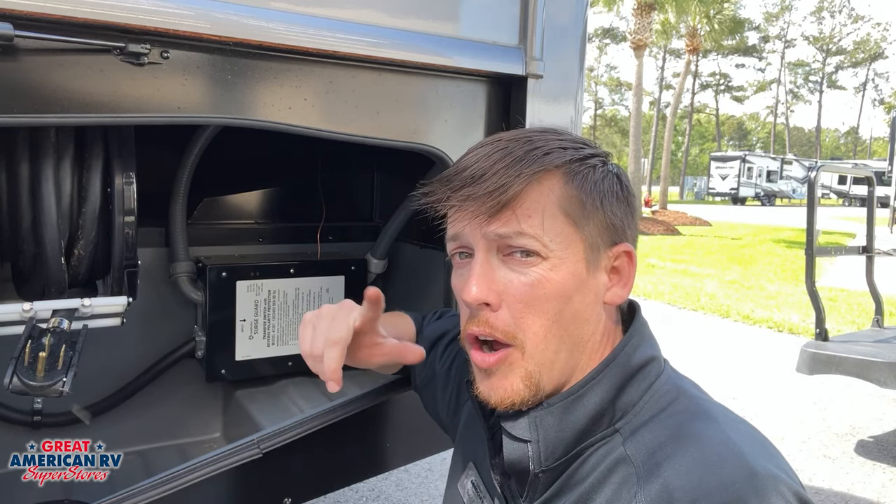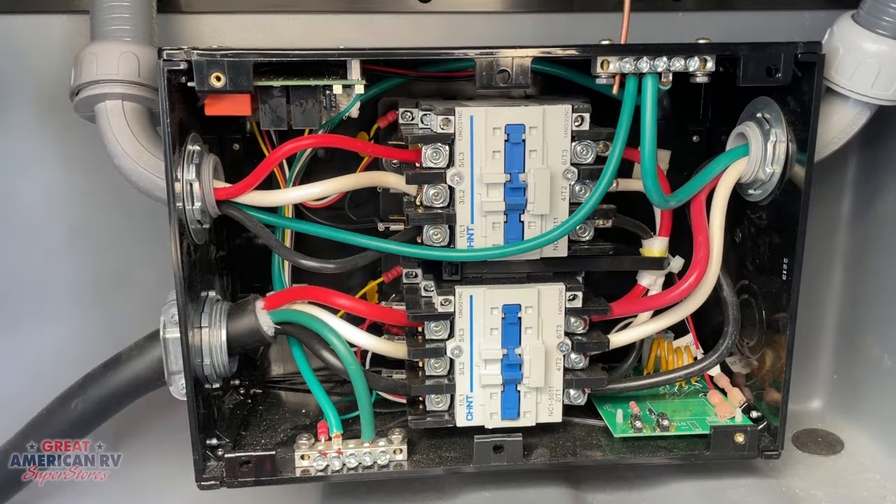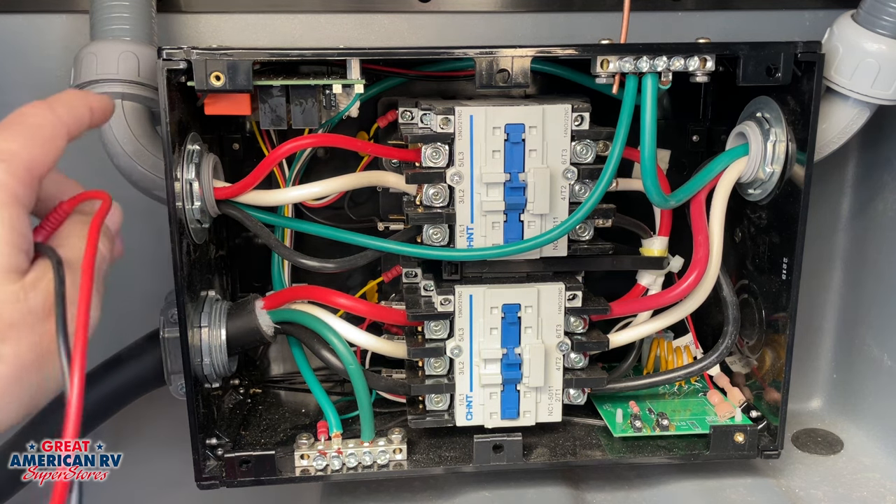We're going to go ahead and take this cover off and let's take a look. We can see here we have our cover off of our unit.